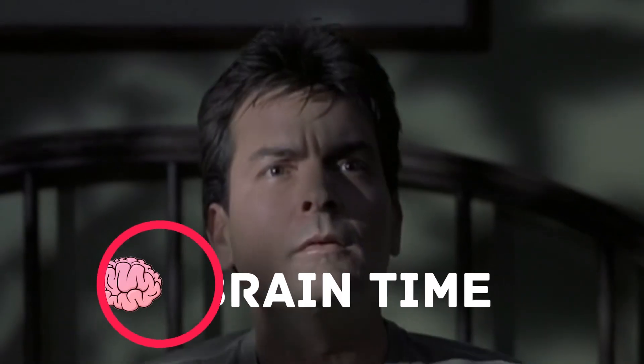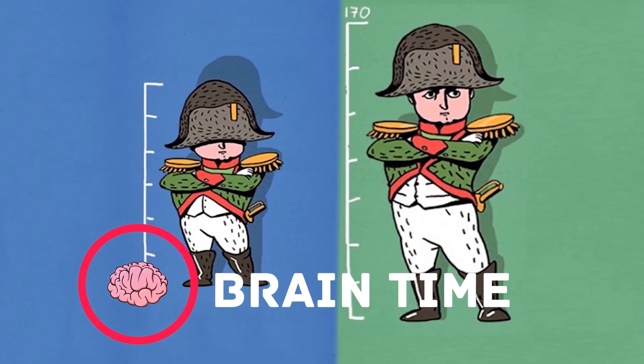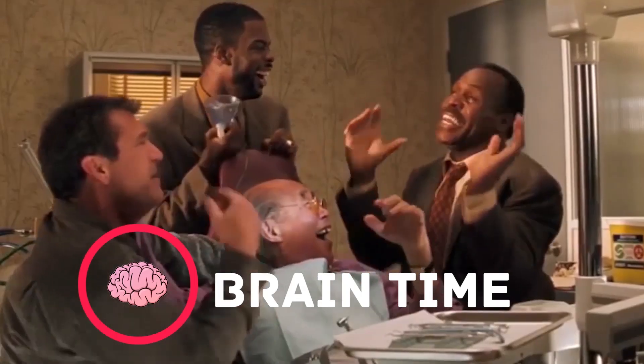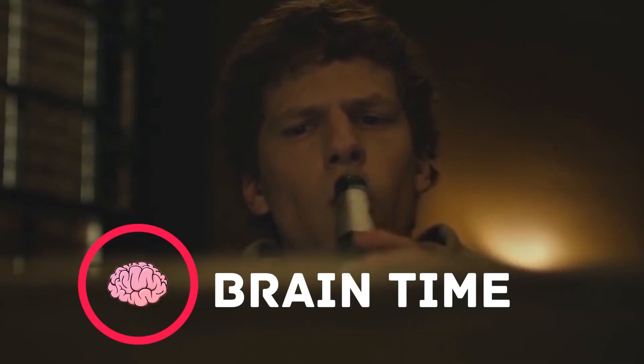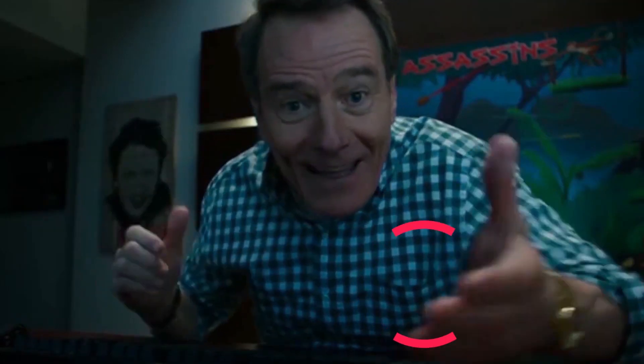It's time to recharge your brain — visit the channel Brain Time! There you'll find a lot of interesting and useful facts, lots of positive energy, and tons of useful information. Subscribe right now — it's going to be really exciting!